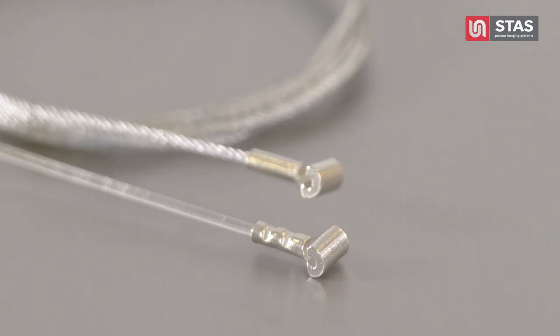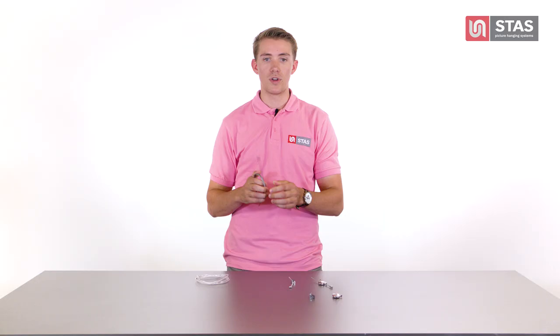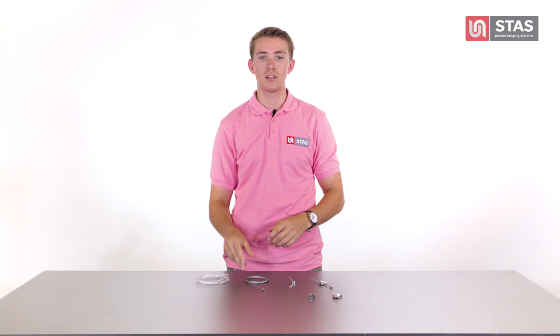These cords are all equipped with a cobra — that's what we call our special end of the cord that is used to hook into the rail. When you're hanging or moving your cobra cable, just give it a little push to make sure that it sits straight and lies directly underneath the rail.